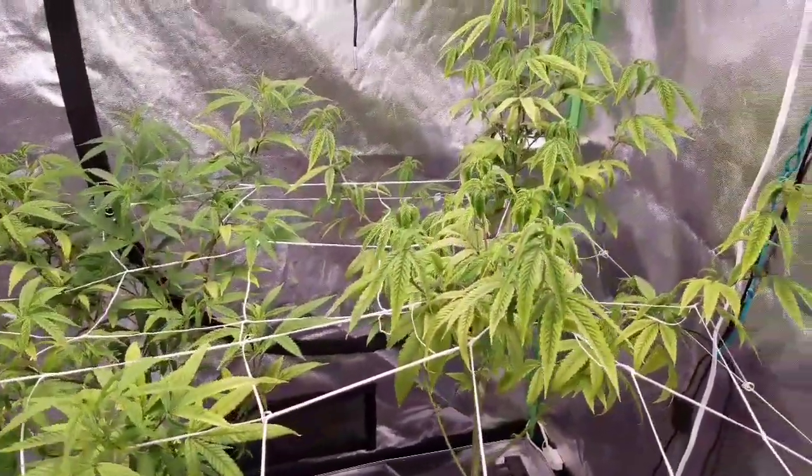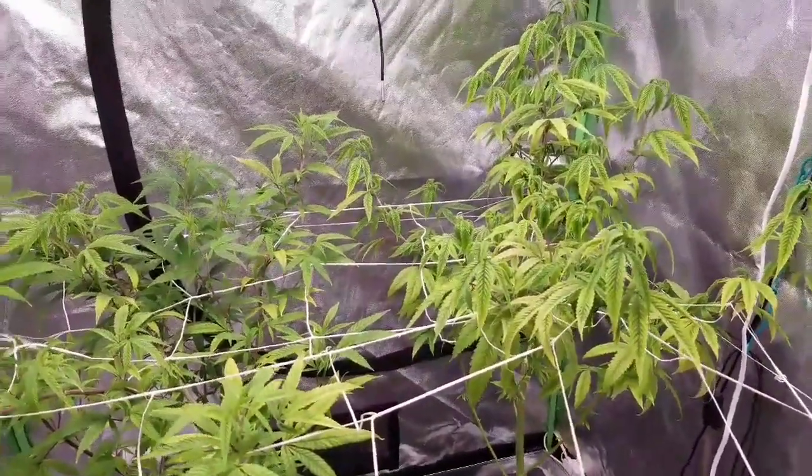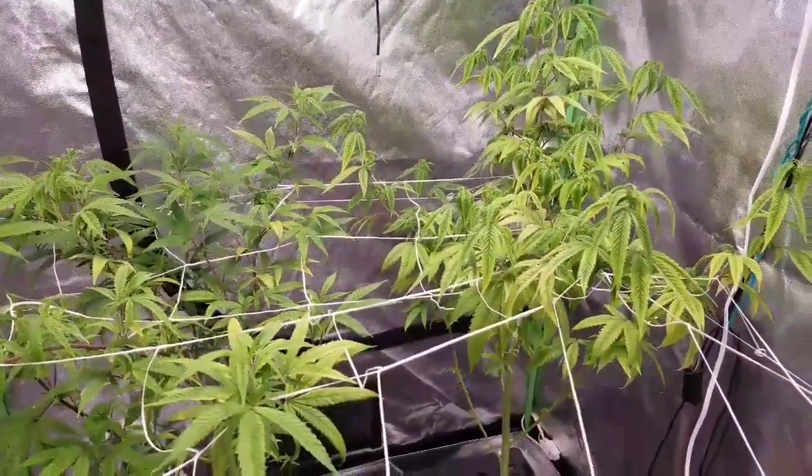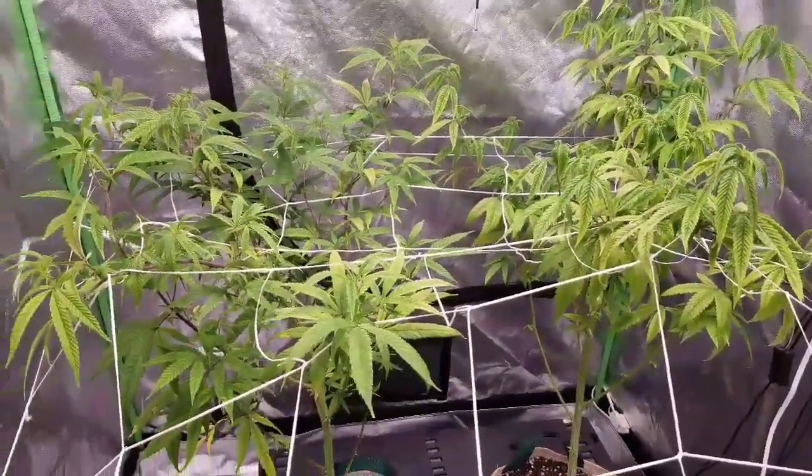That's it for today in the grow. We'll be back tomorrow with another update — hopefully I'll get some seeds popping in the seedling tent and we'll go from there.